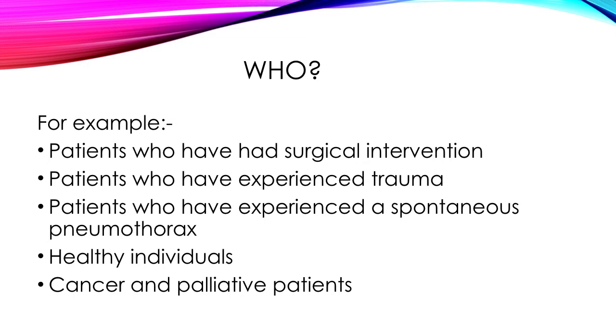Who would get a chest drain? This is just a limited example, but patients who have had surgical intervention, patients who have experienced trauma, patients who have experienced spontaneous pneumothorax — meaning the lung collapses without any major reason. This can happen in young healthy males especially, such as those playing sports. In the community we also sometimes get cancer patients and palliative patients who require these chest drains either for a period of time or indefinitely, helping them to maintain quality of life.